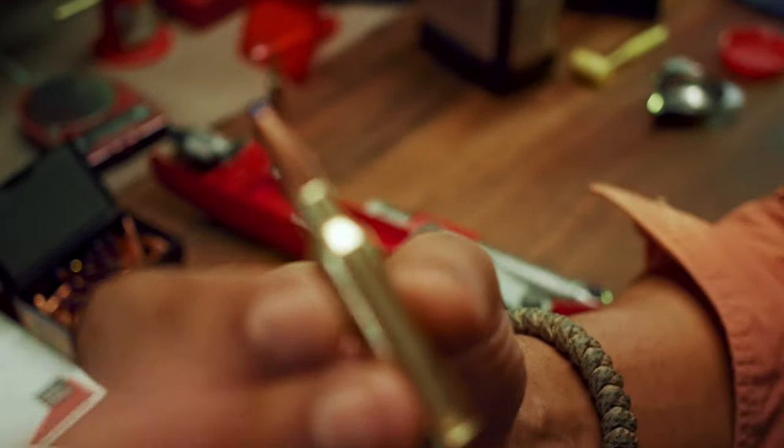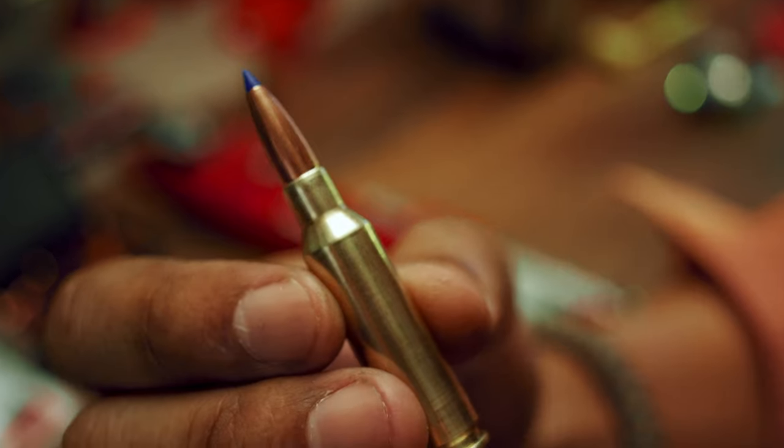Hi everyone, Audren here and welcome to Wildbush and Grit. Today in this video I want to show you my process for reloading 6.5 Creedmoor using the Lee Breechlock hand press.